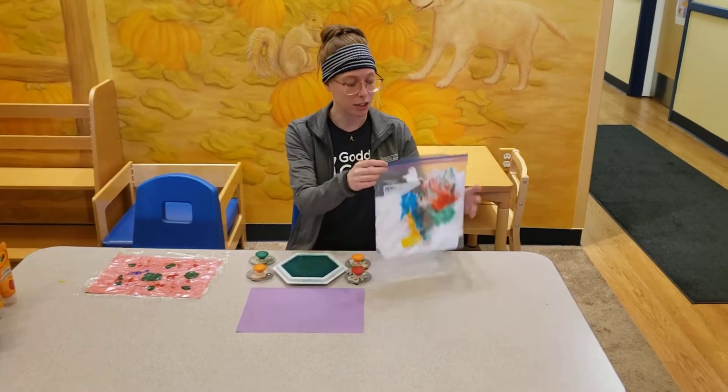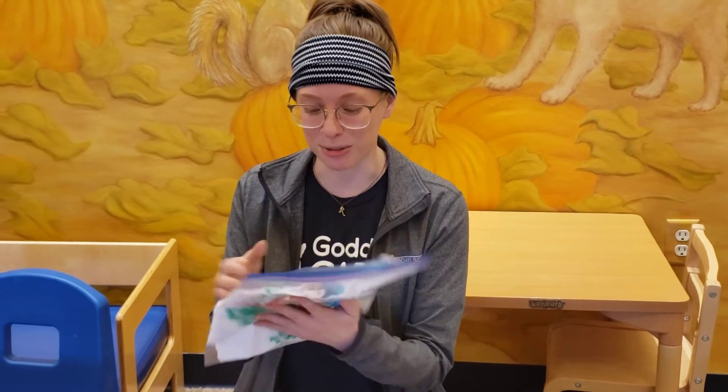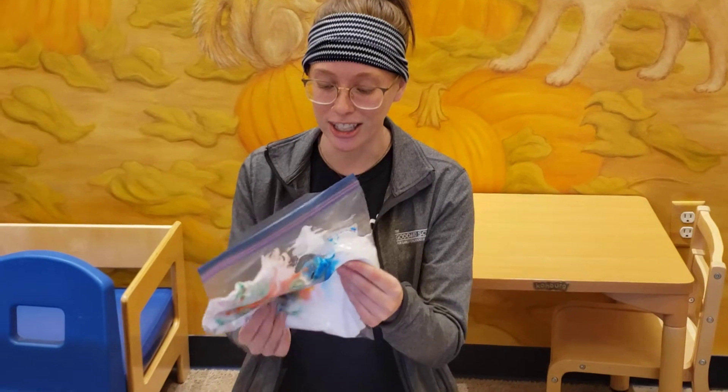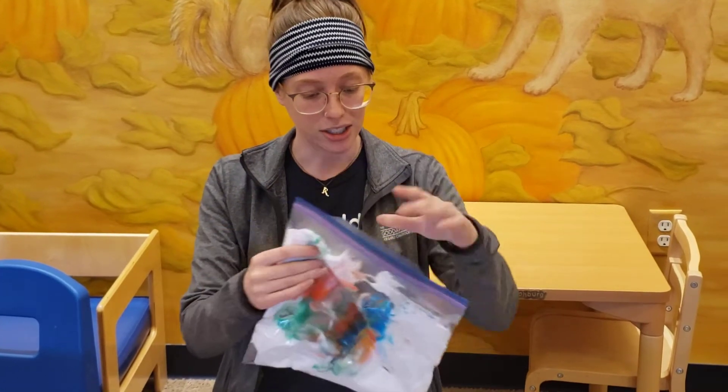The first one is going to be Shaving Cream in a Bag. I put some shaving cream in here along with some food coloring. This is great for infants, especially those that like to put things in their mouth. Just having it in a bag is really good to be able to squish it around — it's really good for sensory activity. So this is Shaving Cream in a Bag.